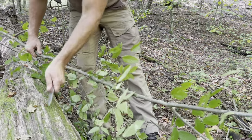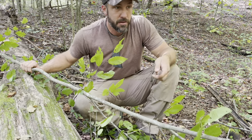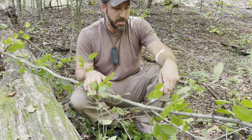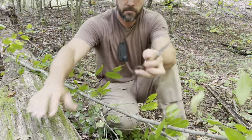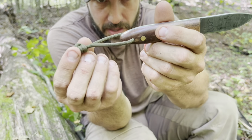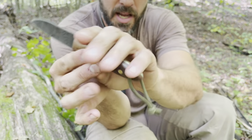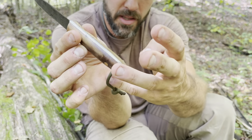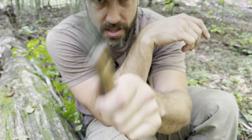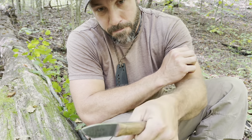Say I wanted to limb this branch and needed some of the smaller pieces for bedding or a survival shelter. It's easy to cut smaller branches but bigger ones take more effort. One method I like, and one of the reasons I like a lanyard on my knife, is that I can choke way down on the knife — put my pinky through the lanyard, hold the knife at the very back — and that allows me to flick the knife in a very safe, secure fashion.